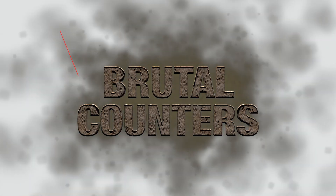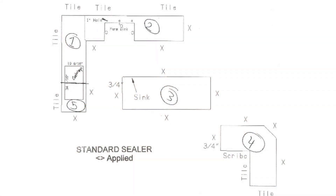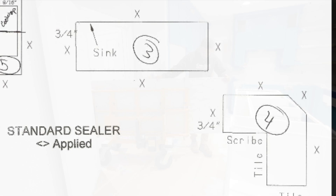Welcome to another episode of Brutal Counters Made Easy. Sometimes a job has variables that simply add up to a brutal and risky day on the job — like this one: farm style sink, 500 pound island, and reversed L counter.